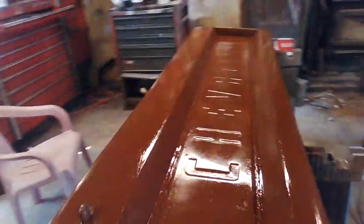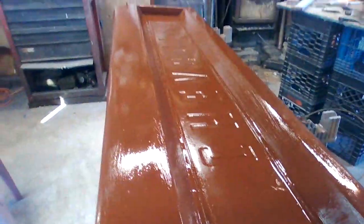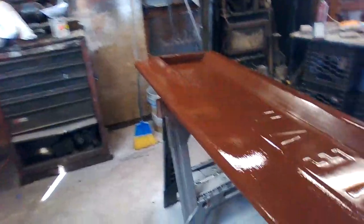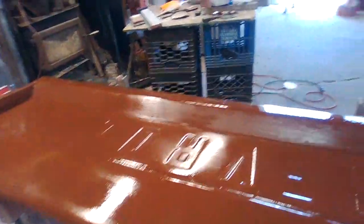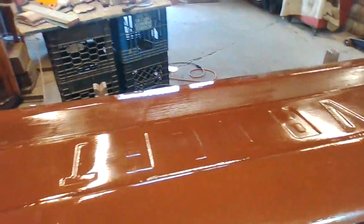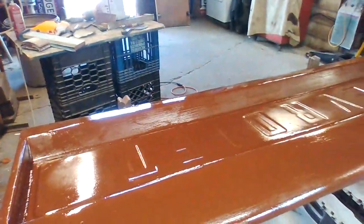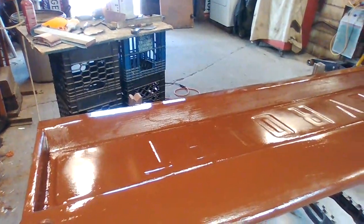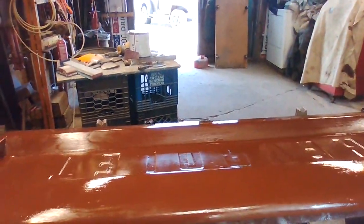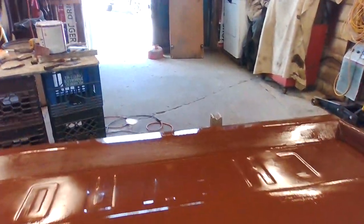I've been two days of sanding with 36 grit, and applying filler, and sanding, and applying filler. So it's still kind of rough. But I like to put this base coat down and let it dry — this is that rust inhibitor from the shipyards.